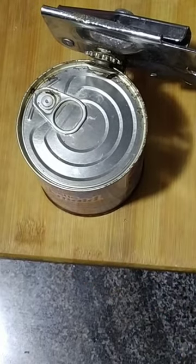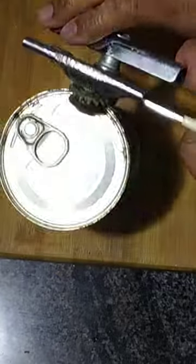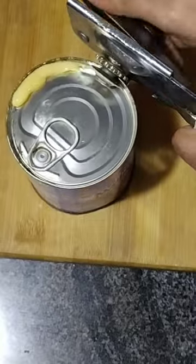I will open this way. And now the back part, we will open this way. And this cane will open it. You can open it.